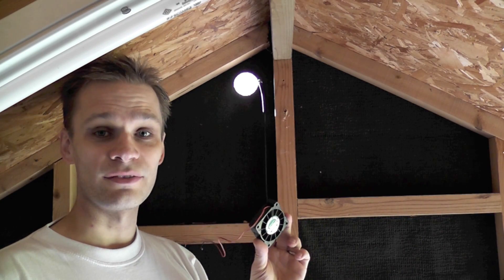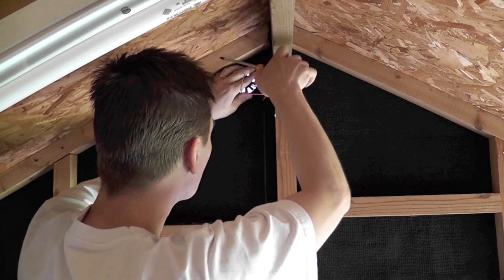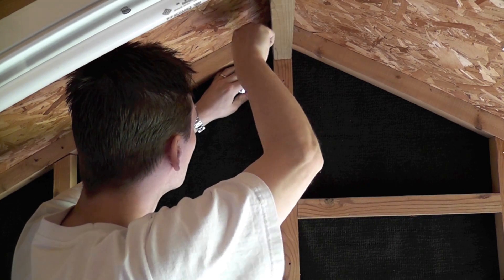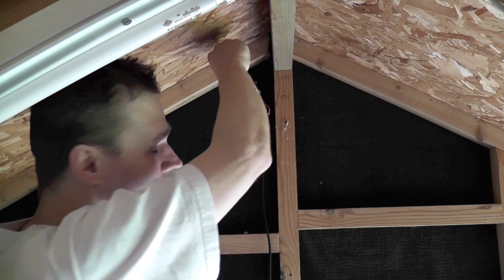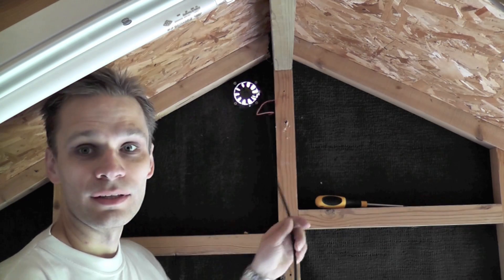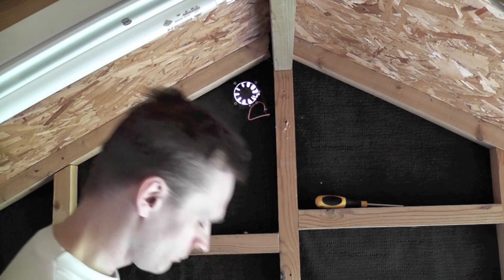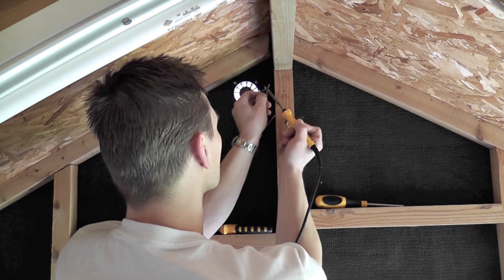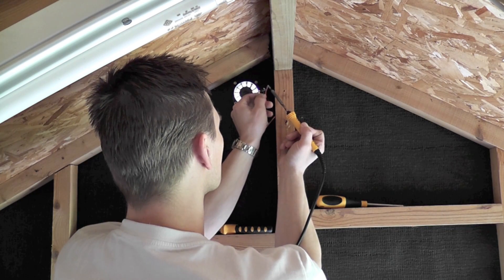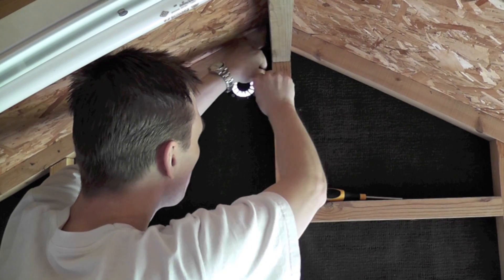Now I'm going to screw this extractor fan in place. To wire it up, I'll cut this lead to the right length and just solder it in. There, now you have your extractor fan in place.